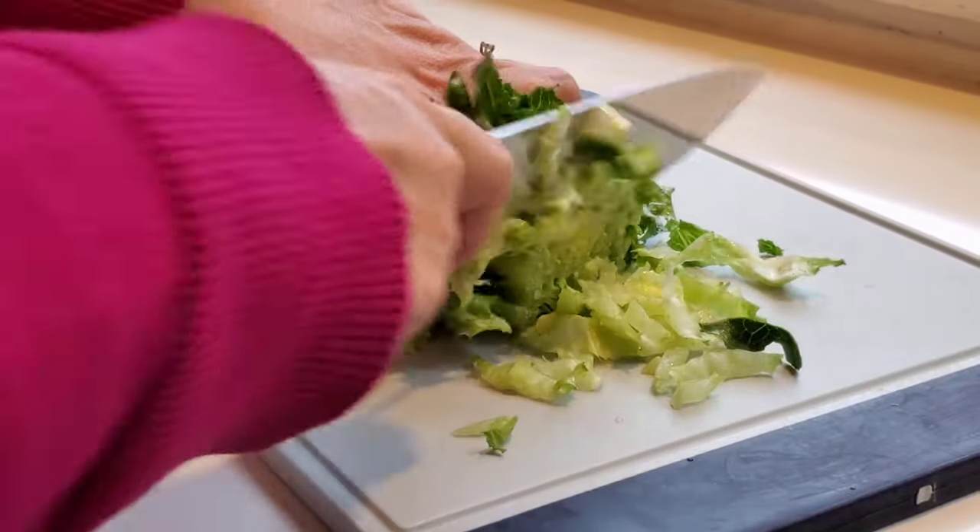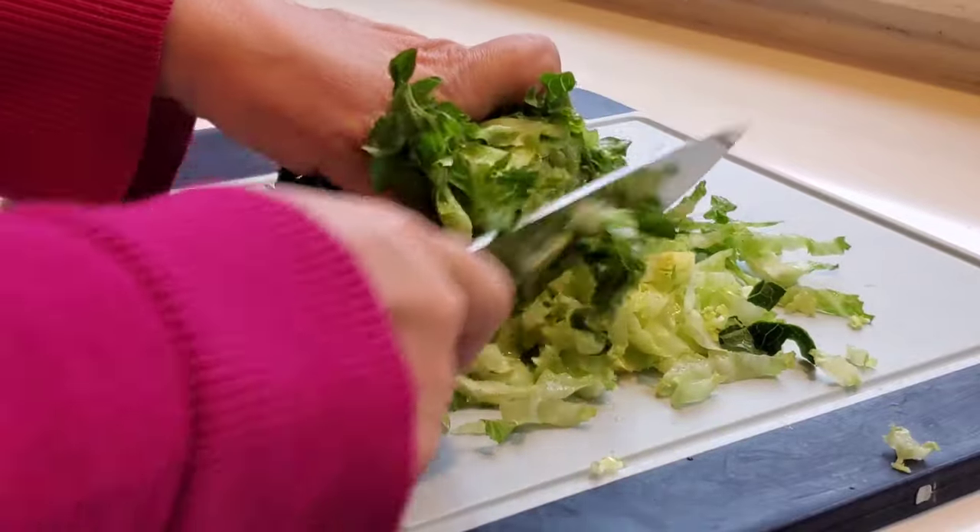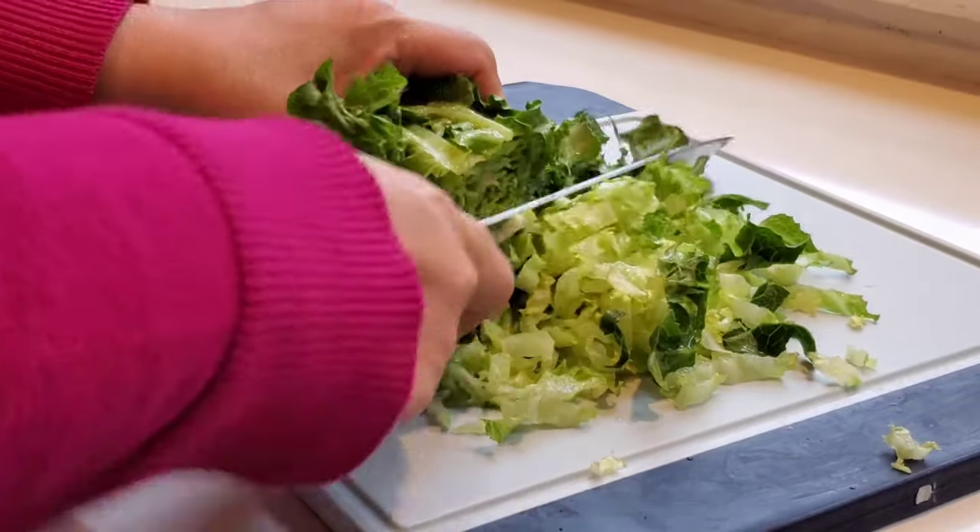While those steaks are sizzling away on the stove, I'm just going to get some lettuce chopped up for some salads to go on the side.